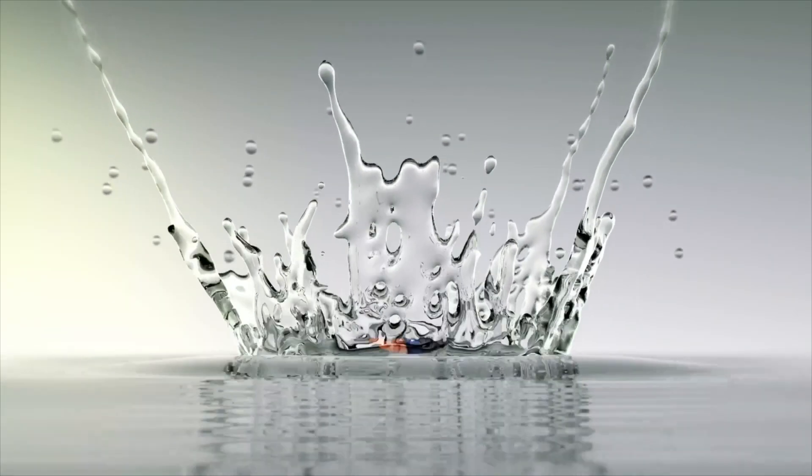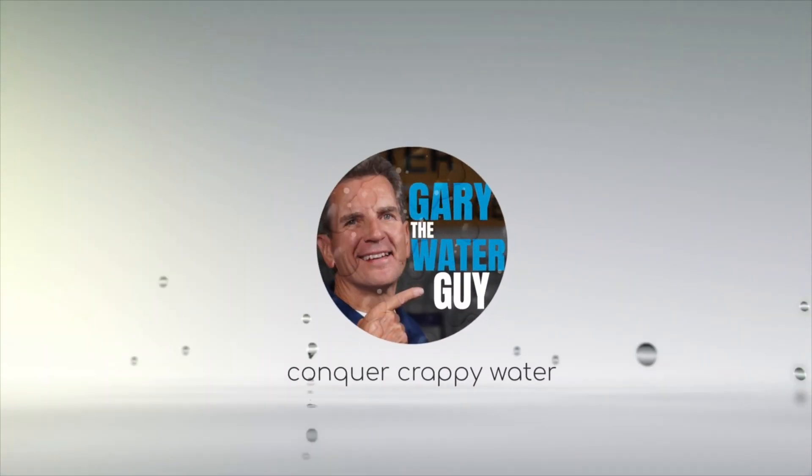Are you looking to maintain your ultraviolet disinfection system to make sure the water at your home, cottage, or cabin is safe and bacteria-free for your family? Not sure where to start? Want some advice from the pros? Relax, this video is for you. Hi, I'm Gary the Water Guy and I simplify water filtration to help you conquer crappy water for your family.